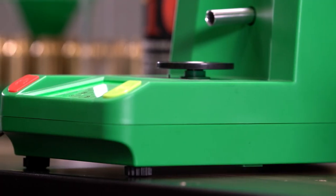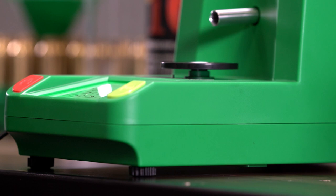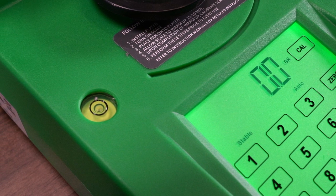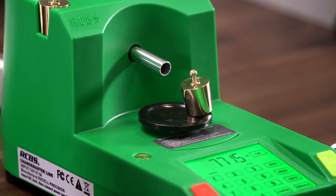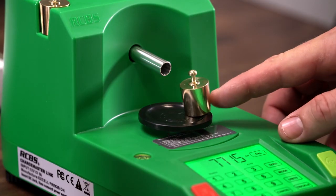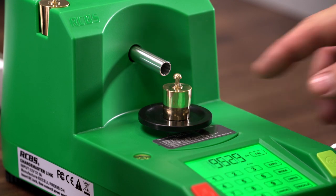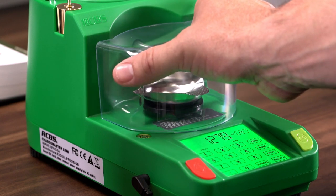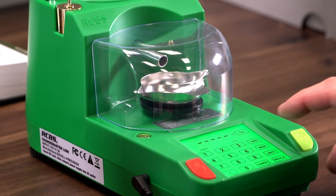Unlevel working surfaces — you need to ensure your Link is as level as possible. Use the adjustable feet and bubble level to ensure the unit is level. Uncentered weight on the platen: all pans and calibration weights should be centered on the platen. This will ensure the weight on the load cell is accurate and consistent. Be mindful of the cover and only use it while dispensing if absolutely necessary.